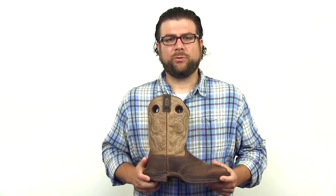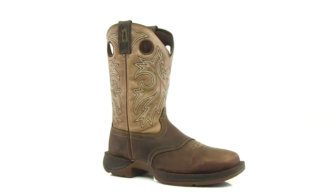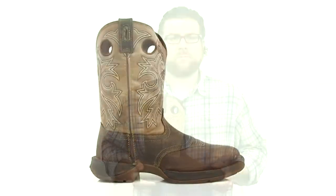Inside the boot we have a nice mesh lining for moisture wicking and a removable cushion insole to keep you comfortable. If you're looking for a lightweight and durable western boot, get this Rebel from Durango.